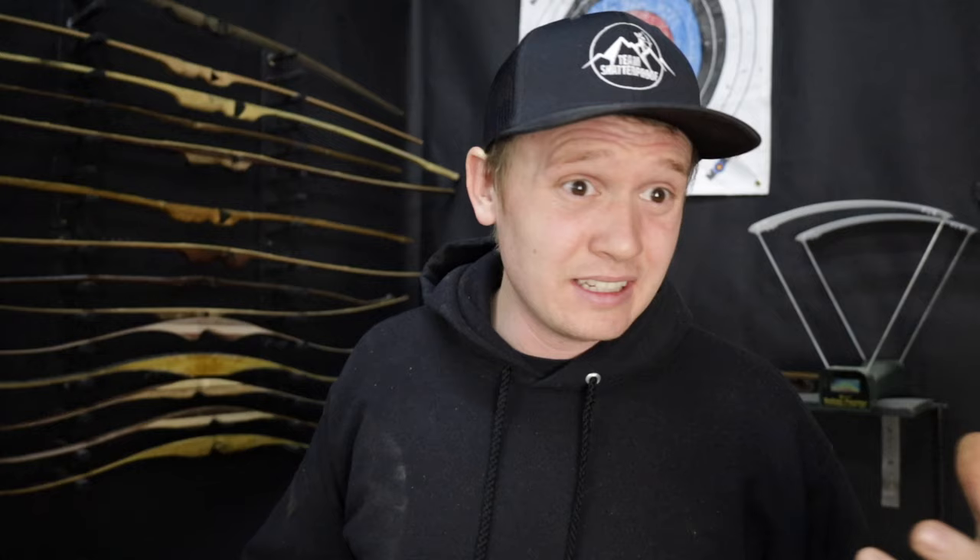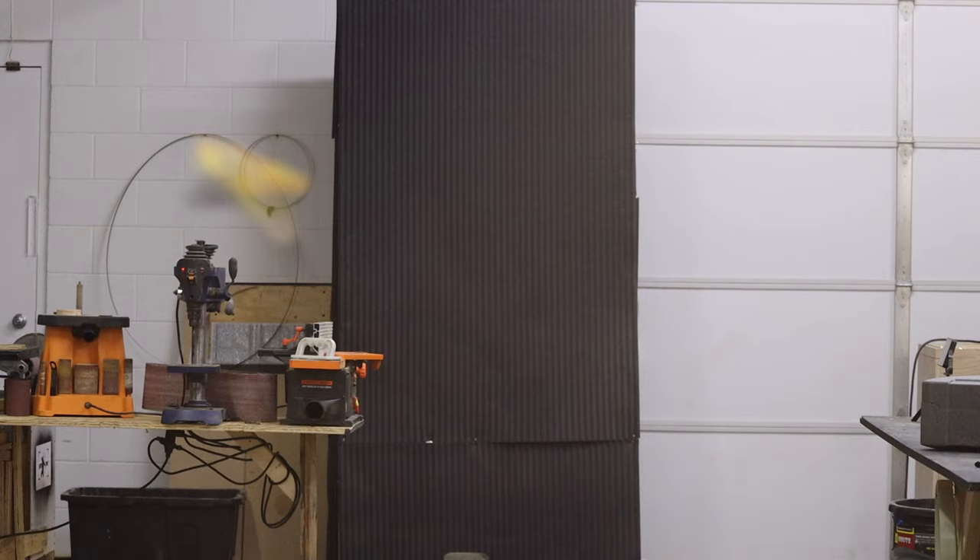An arrow that's not flying true and straight is annoying and can hit inconsistently. If you've had an arrow seesaw up and down, that is because your nocking point is off. If your arrow is going side to side, that is because your spine or your arrow point is off. We'll cover the second one later on today. We're gonna talk about how high and how to adjust your nocking point.